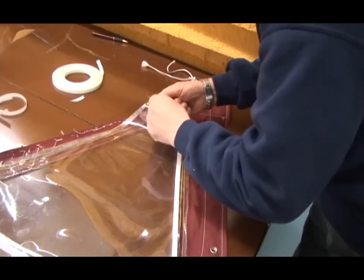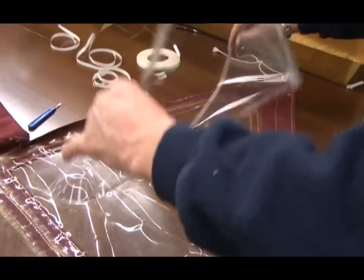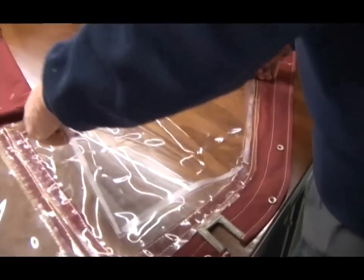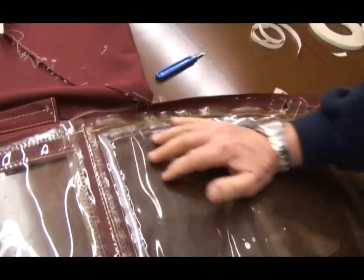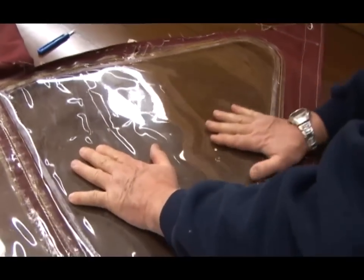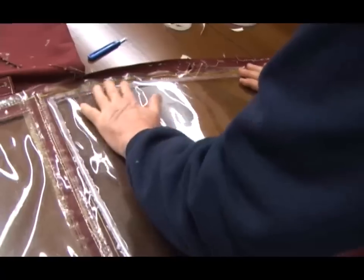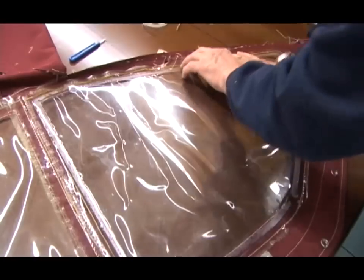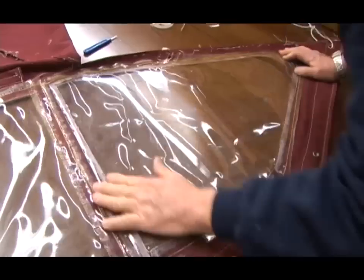Jim now peels off the paper backing on the seamstick to reveal the glue. We're working on the inside of the dodger, placing the new window on top of the old window, making sure that everything is flat underneath. As we work, we're spreading out the old window material - I want to keep it as accurate as possible. Because this is a vinyl to vinyl adhesive bond, it'll stick very well and we shouldn't have any trouble with it coming apart as we sew it.